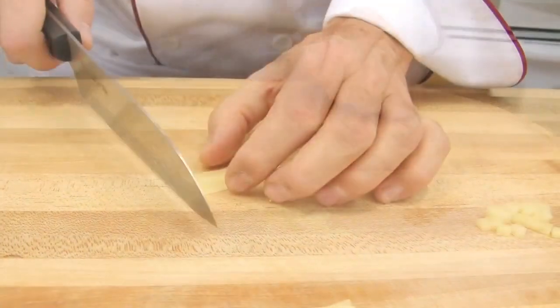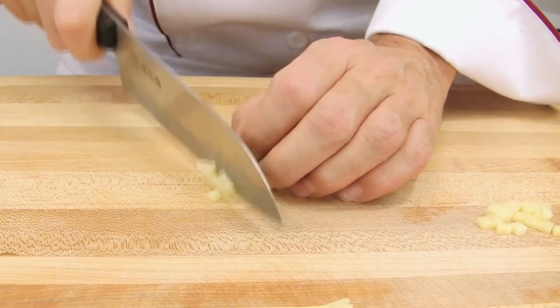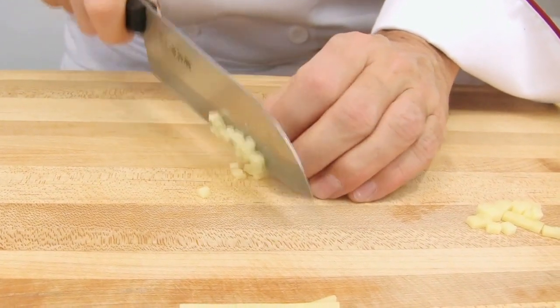Like so. And with the fine julienne, we are going to make small brunoise — even smaller cubes.